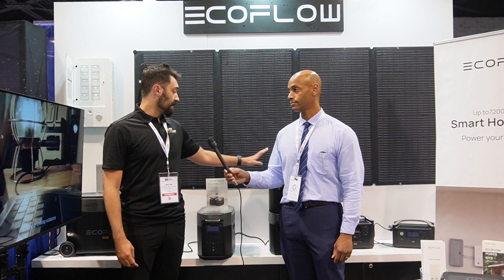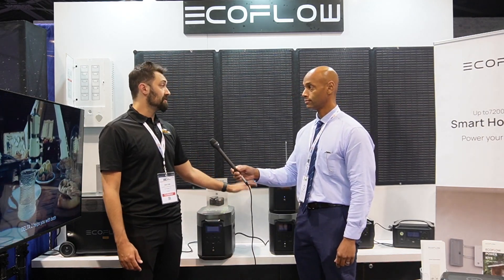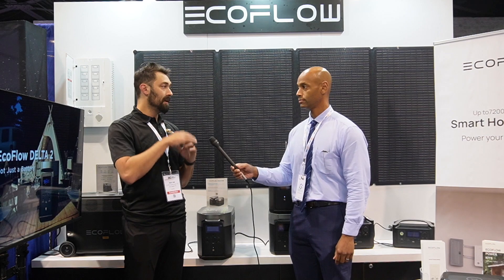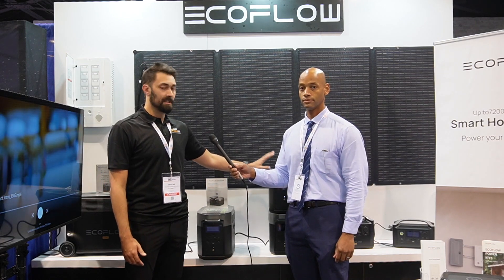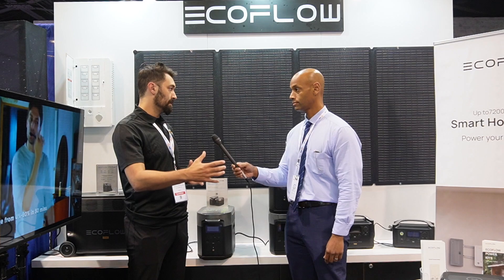I've actually powered my full-size fridge with a Delta like this for a significant amount of time, because fridges — once the condenser has cooled down the actual fridge — take very little power to run. So you can do it. The beautiful thing with the Delta II is it does have an expansion battery now, so you'll be able to run that for a little bit longer.